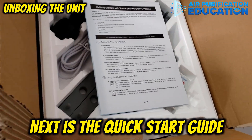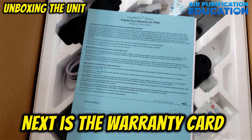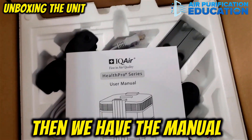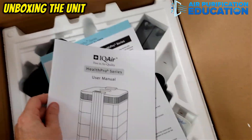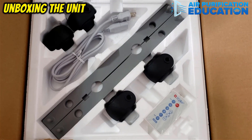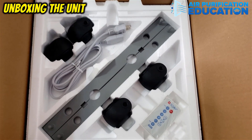Next in the box, you're going to see the quick start guide to help you get up and running quickly. Underneath that you're going to see the warranty card, and then you have the manual underneath that, which is about 30 pages long. And then underneath the manual, you're going to have the four casters, the two mounting brackets, the extension cord, and the remote control.